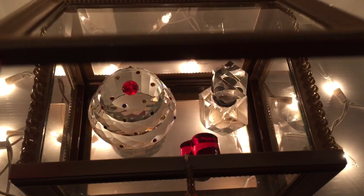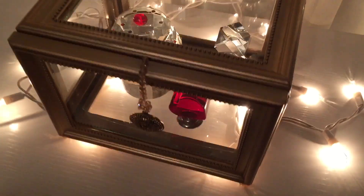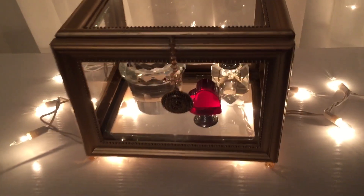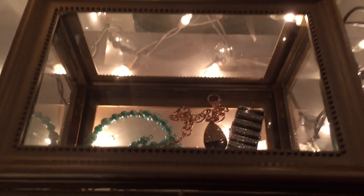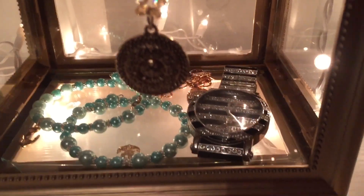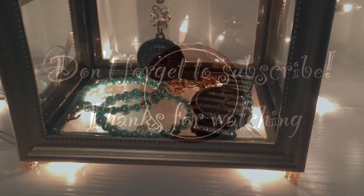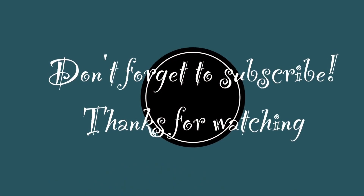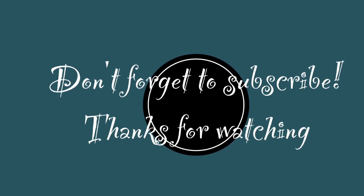I want to thank you so much for watching, don't forget to subscribe, and don't forget that you and I have an appointment in my next video. Thank you so much for watching.